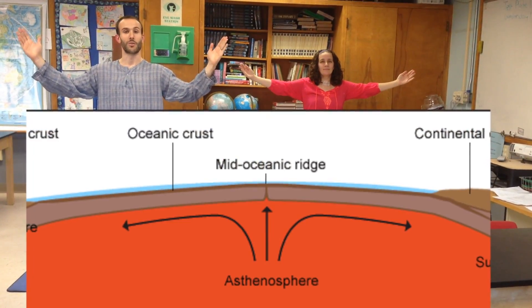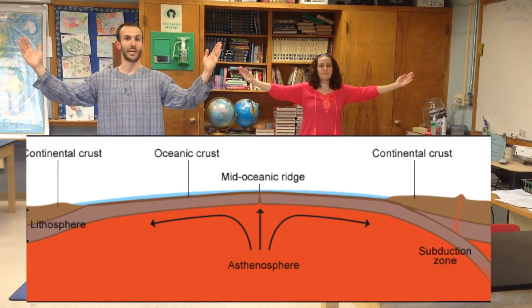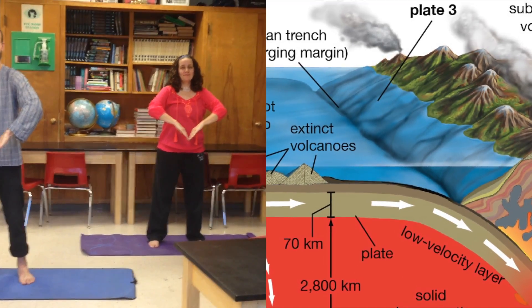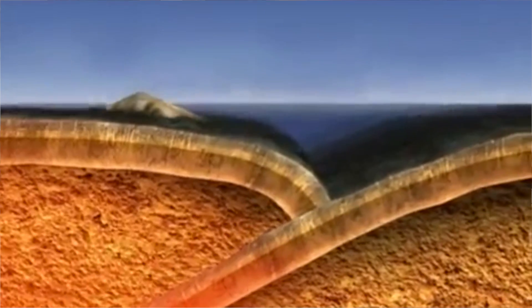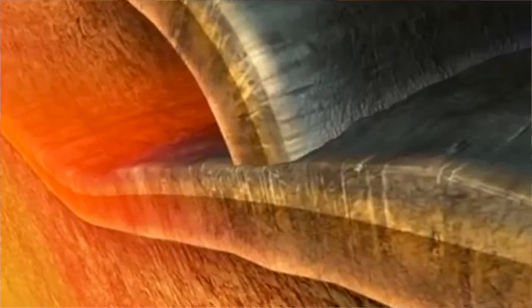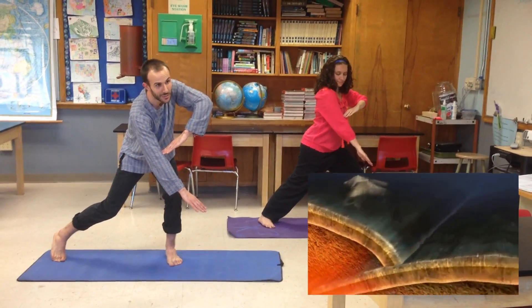The third pose is Spread Pose. As the oceanic crust continues to spread apart, bigger and bigger ocean basins are formed between the mid-ocean ridge. The fourth pose is Trench Pose. The trench is the end of the line for the oceanic crust — it's where the oceanic crust begins to subduct back down into the mantle. In Subduction Pose, the oceanic crust, being more dense, subducts under the less dense continental crust.